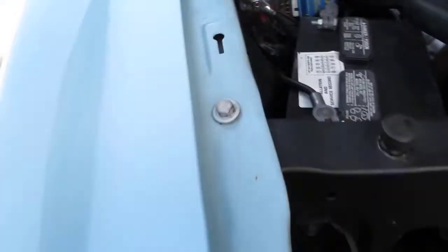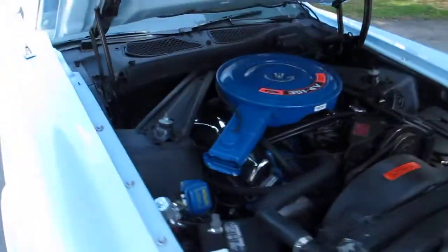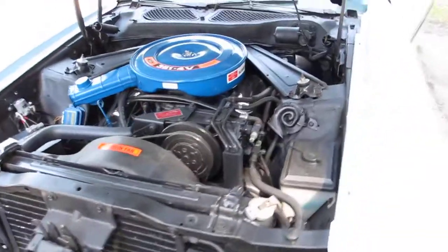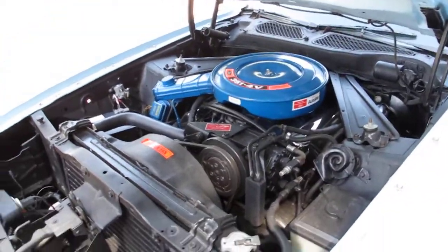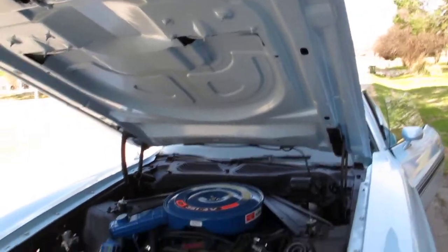You can see when they painted the car, you can see again some of the flaws underneath. Looks like they flat-blacked underneath the hood area. The engine compartment is very sanitary, it's very clean, it's not leaking oil. They painted under the hood but it doesn't have the insulation.